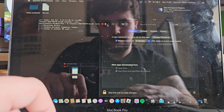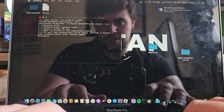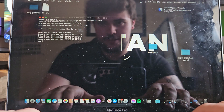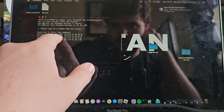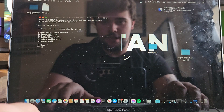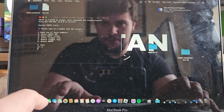It will say to type your password — go ahead and do that. For the 3DS version we're using, we're going to want to click 'New 3DS' or '3DS', so we're going to want to click 2.